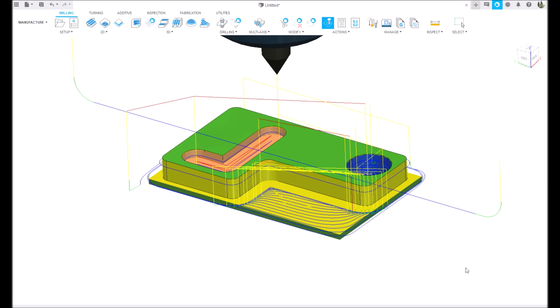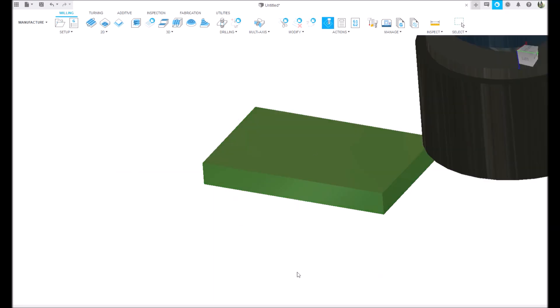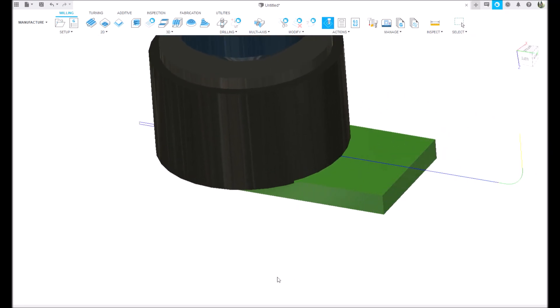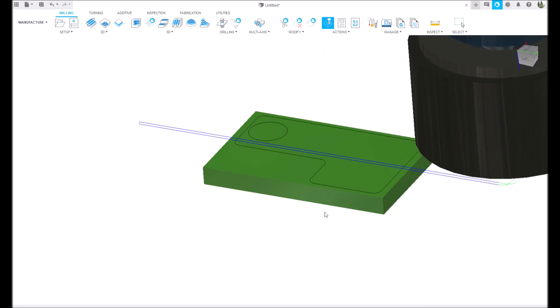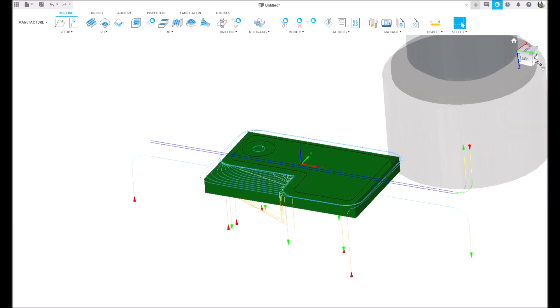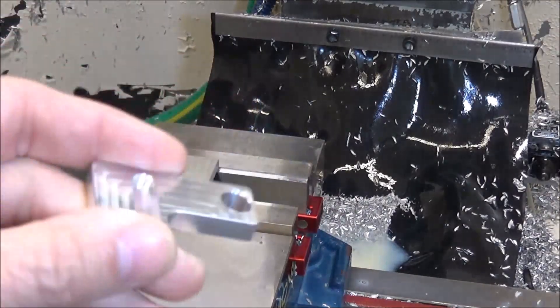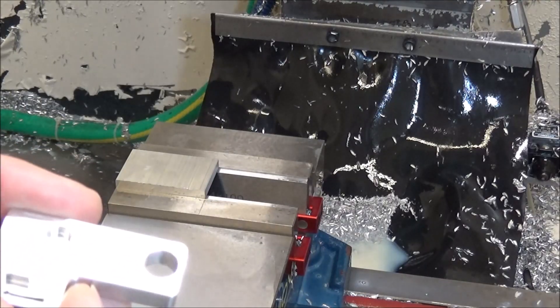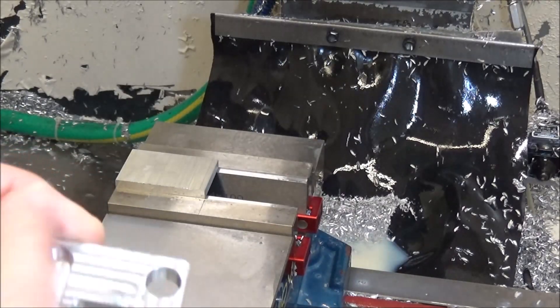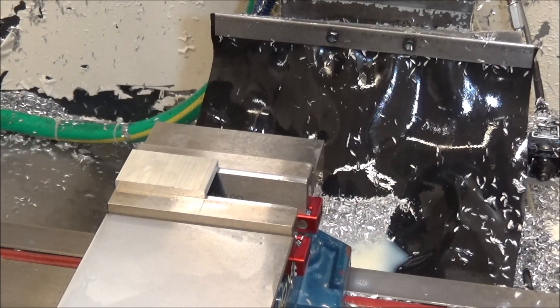That looks good. Face off the back side - I'm a little concerned about how I'm going to clamp this, it's such a small part and I don't want it to get any chatter. So I'll have to sort that out on the Precision Matthews. Let's go out to the Precision Matthews and machine this out. We're going to do the bottom first which includes the slot, the hole, and some adaptive clearing - about three tool changes. Let's get started.